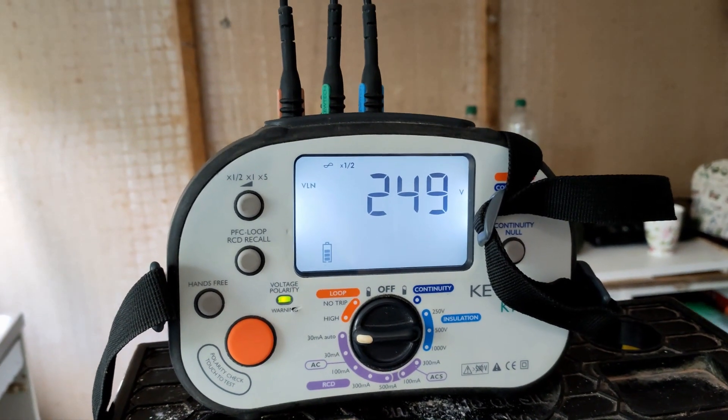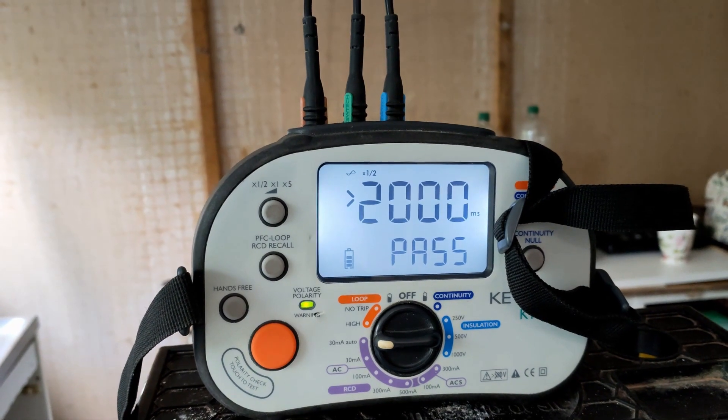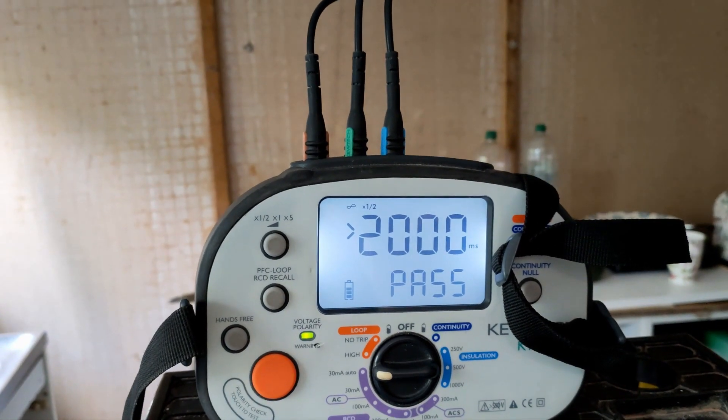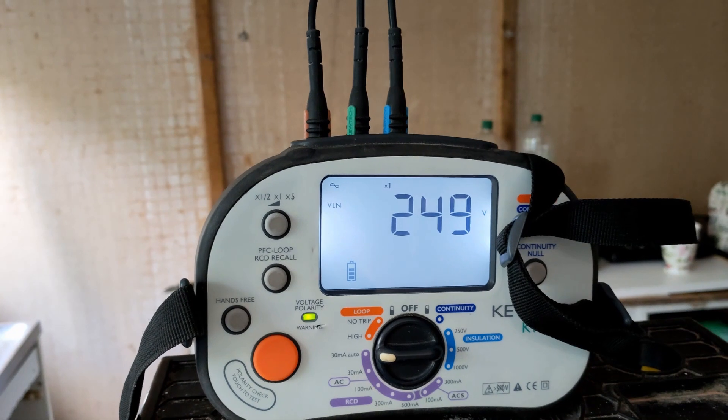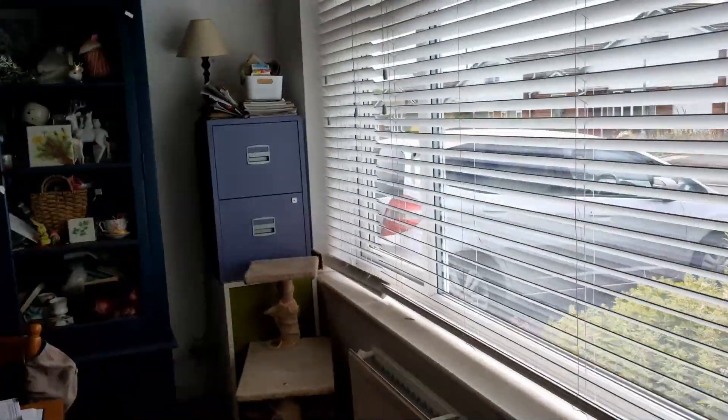Don't forget this is on our new RCBO that we've connected into the lighting circuit. Passed again. Next one — 7.6ms. So it's going to sit by the consumer unit.